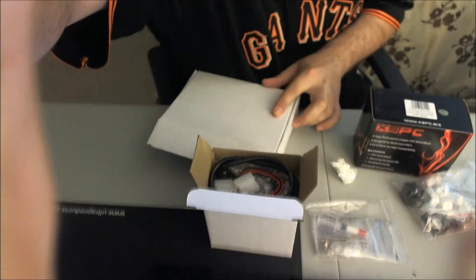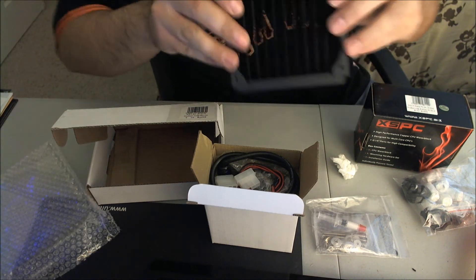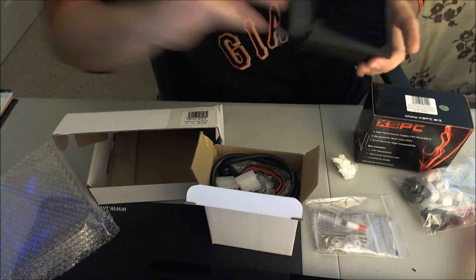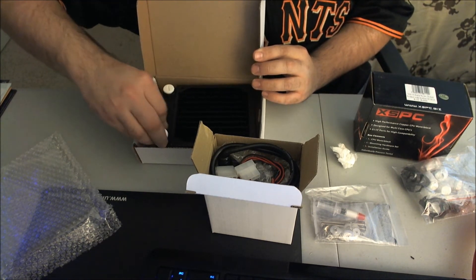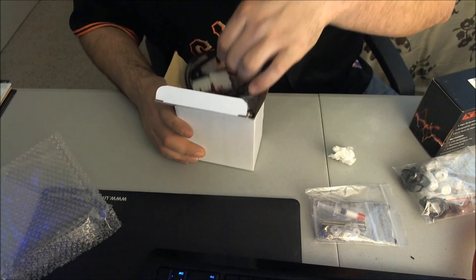So let me show you the rad. This is a 120mm rad — very generic, simple rad. See right here? It's very lightweight. It has a simple glossy finish. It doesn't look cheap, but I like it. You can see that — very small. You got your end caps right here to take off the rad. Pretty nice. It's a 120mm fan rad.